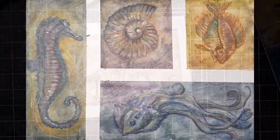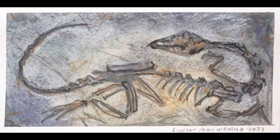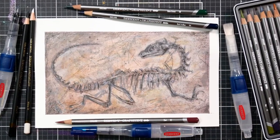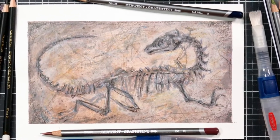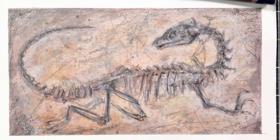I think seeing a bunch of these arranged on a wall in a gallery together or on a classroom wall would just be so gorgeous and so fun to look at. I want to thank you so much for watching today. Please give me a thumbs up if you enjoyed this video. I do have a longer live stream of making fossils with Derwent graphite products if you'd like to check that out on my YouTube channel. Until next time, happy crafting!